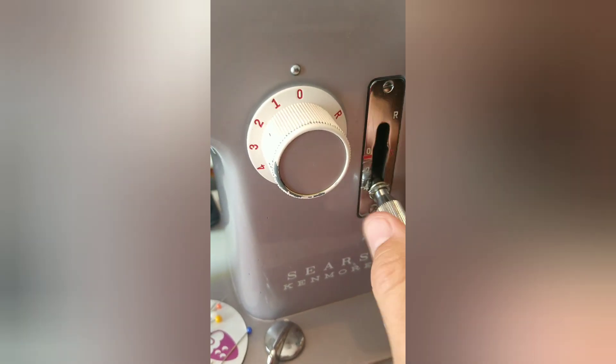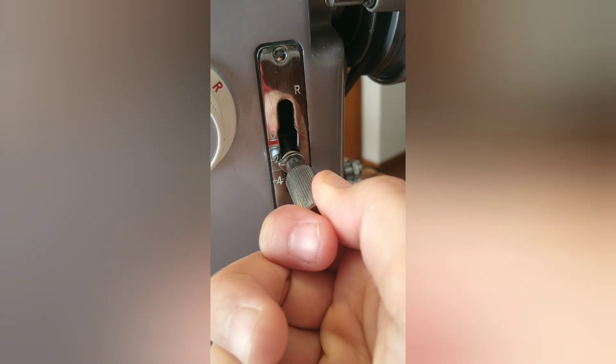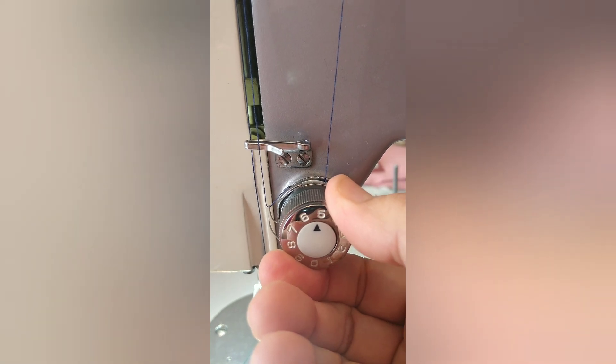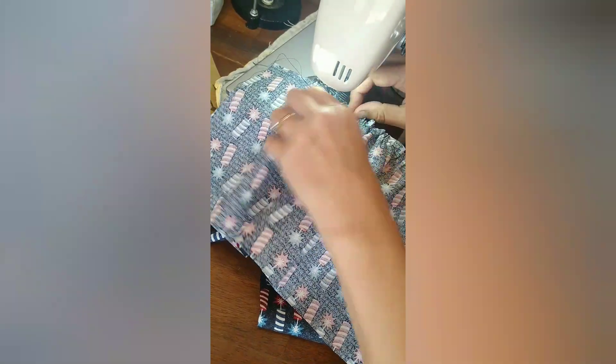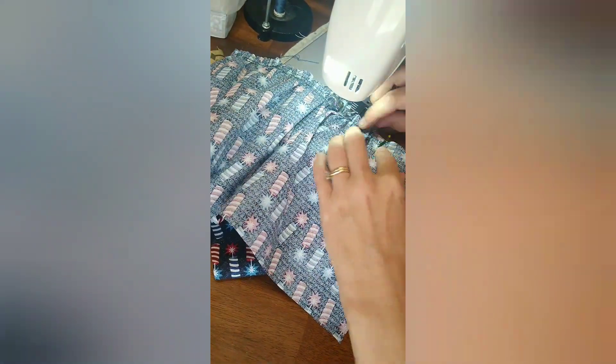Before I attach the bodice yoke to the bodice skirt section, I make sure my stitch length is back to what it should be — about two for a regular stitch on this machine, and normal tension is about five or a tad over. So there they are stitched together with the gathers. It does have raw edges — I did not do the French seam for this one, so I'll just trim the fabric a little bit closer and do a tight zigzag stitch.